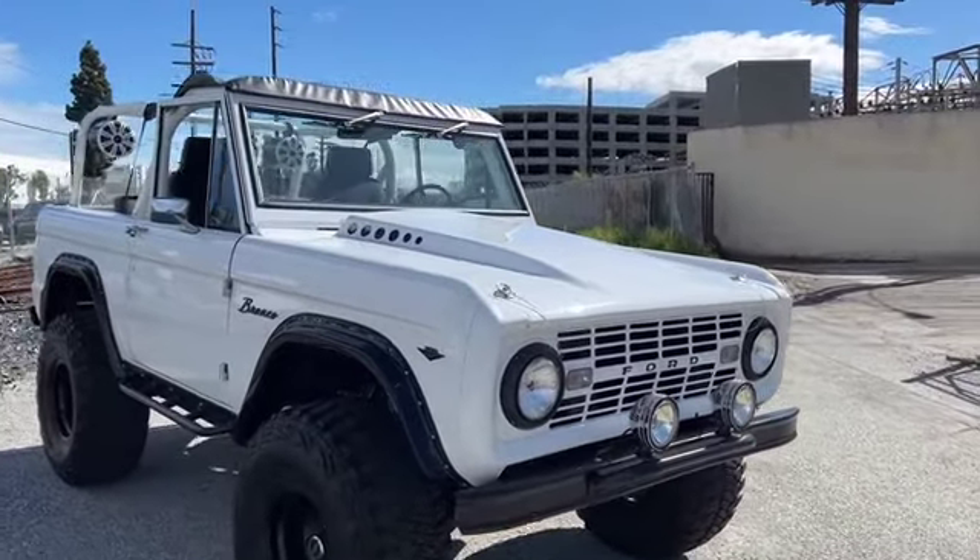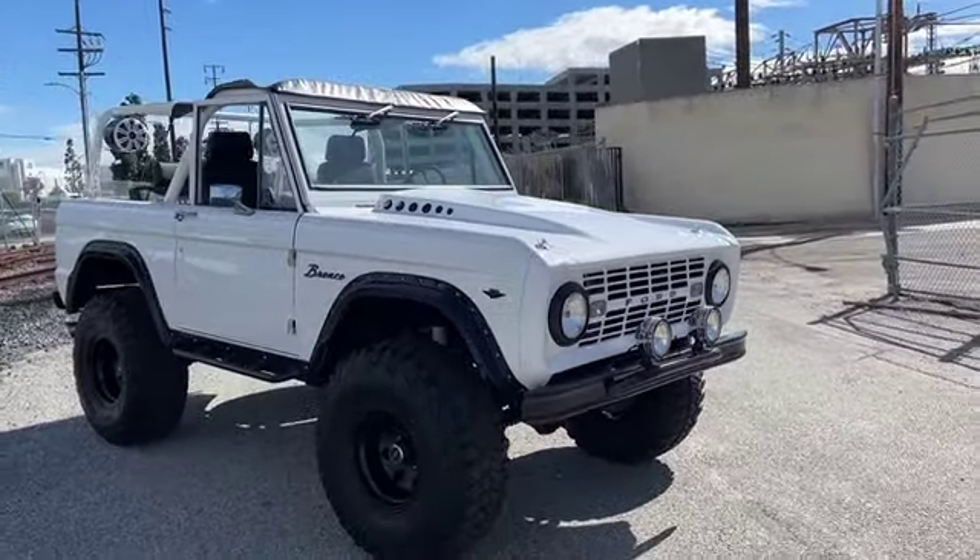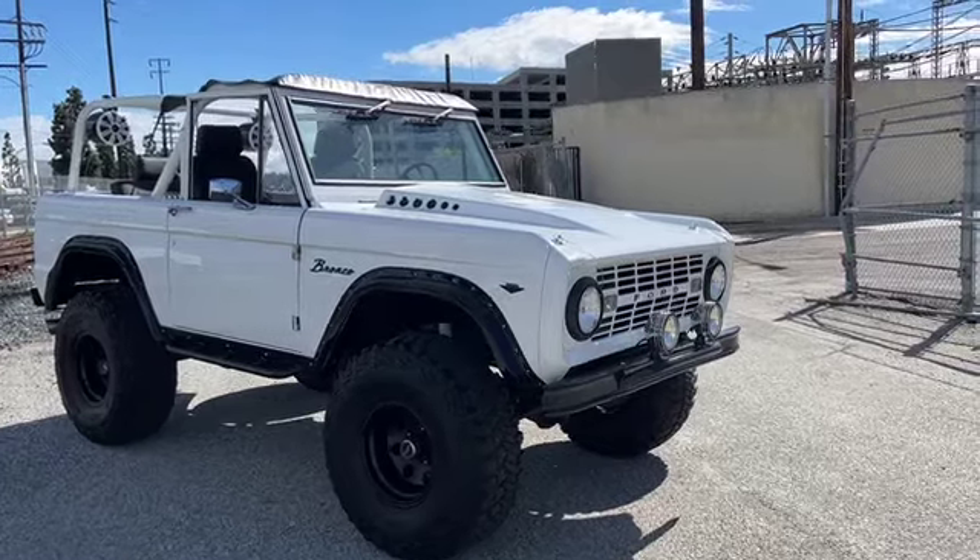It's got a four-inch suspension lift and a one-inch body lift. It's got a really cool stance — it just looks right.